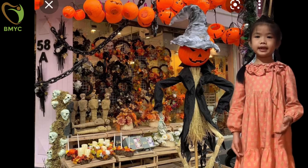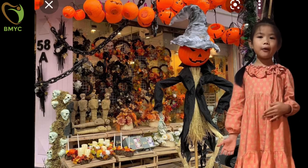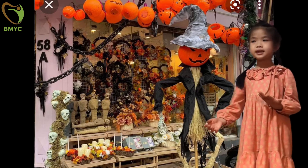We often see Jack-o'-Lantern on Halloween. Now, I'm going to teach you how to make a Jack-o'-Lantern.